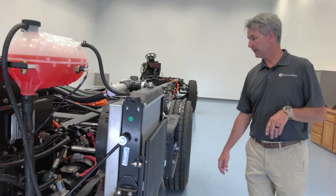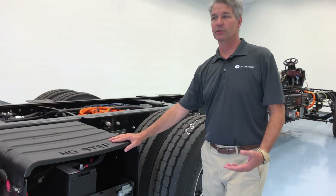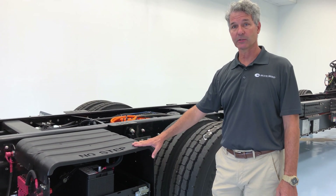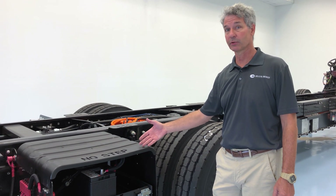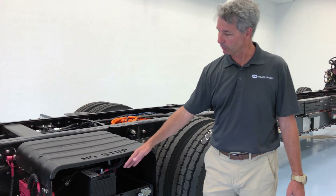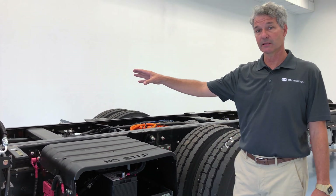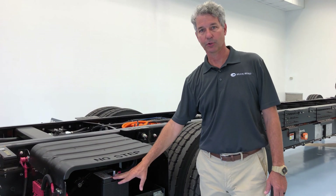Working our way along, we have one 12 volt battery on this bus. When you have a diesel engine, this chassis will have anywhere from three to four 12 volt batteries for cold cranking amps, because it takes a lot of current to start a cold diesel. Well, we're not really starting anything — we only need a 12 volt battery to run the 12 volt accessories we talked about earlier. The DC to DC converters take the high voltage and keep this battery properly charged up.